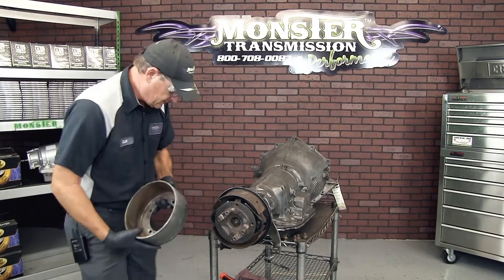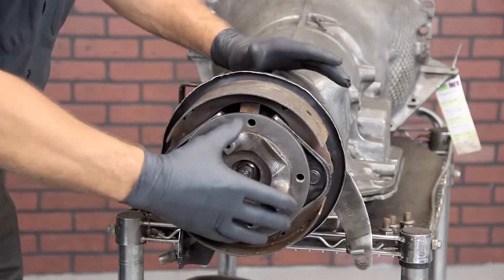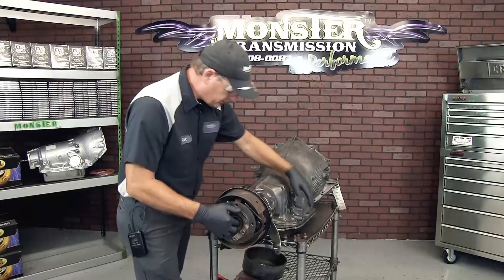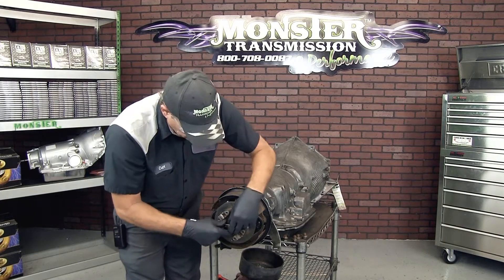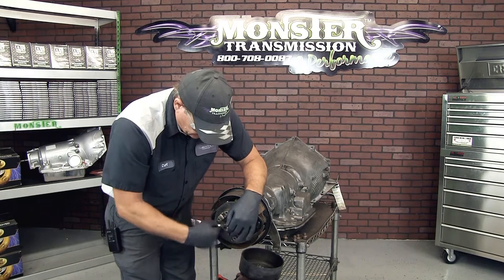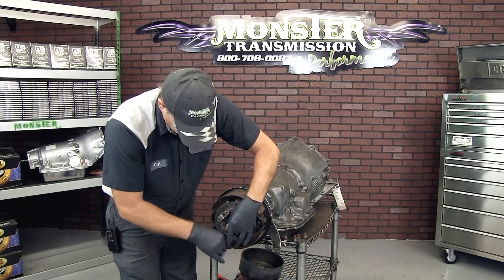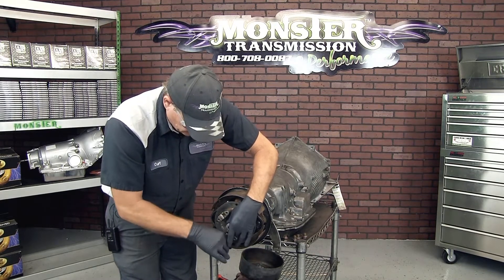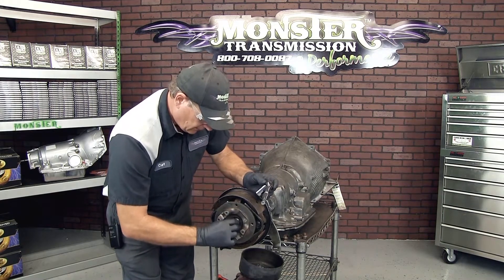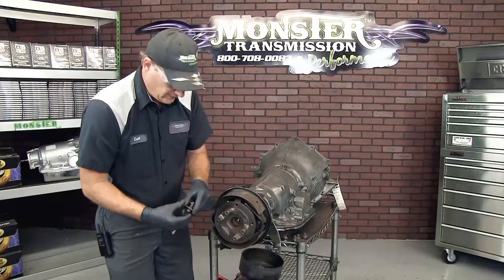The brake drum comes off and it'll expose the brake shoes. This is your rear slip yoke. We're going to remove that bolt in the center — it's also three-quarter inch. We're going to use an impact gun to remove these bolts; it's the same size, three-quarter. This should have a bolt and a washer — remove both of those.